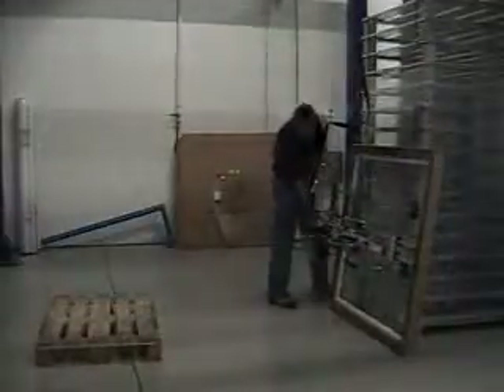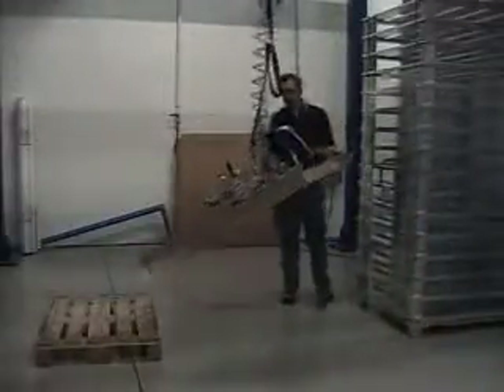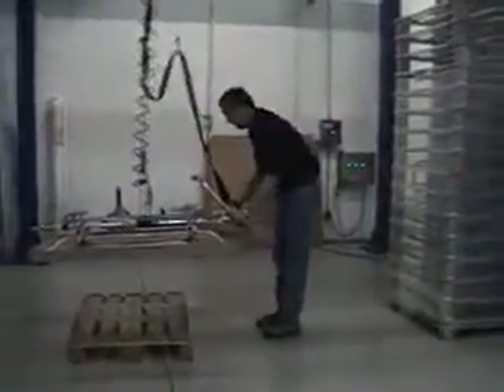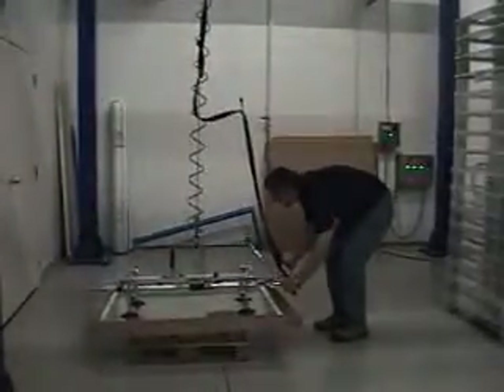Attach it. Raise up. Rotate to horizontal. As you can see, be very precise about your positioning.